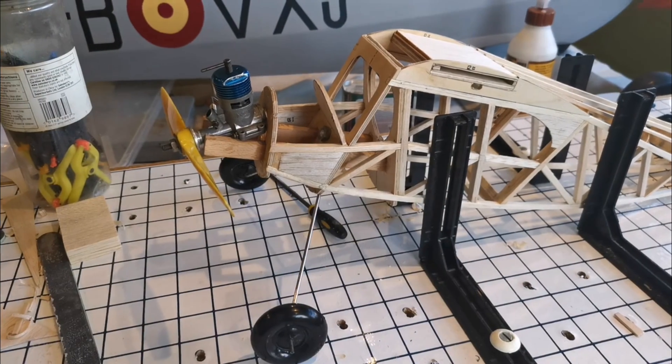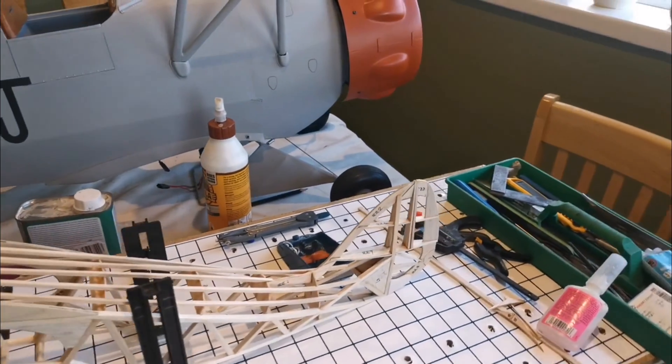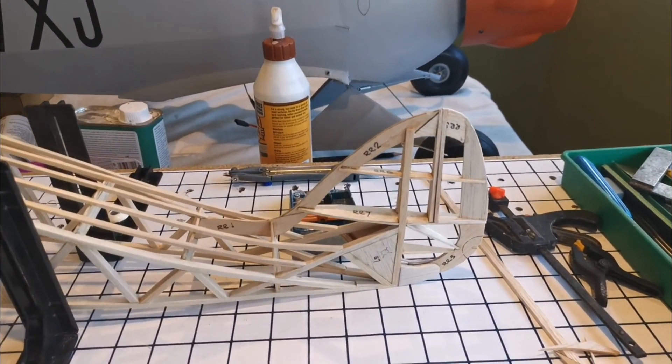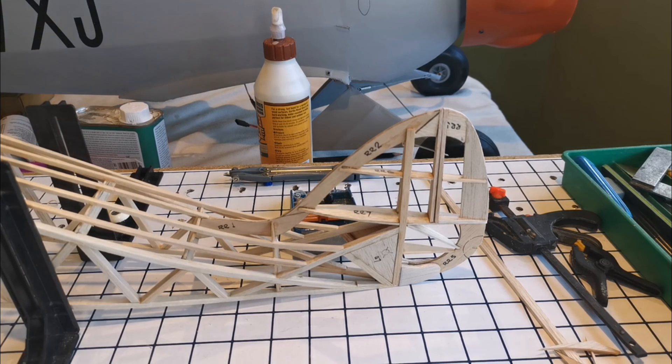The big development is actually at the other end. If I just set the tripod up you can see that I've now finished this rather complex fin arrangement, although none of it's really been rubbed down or sanded yet.